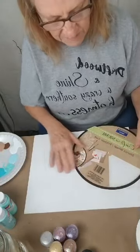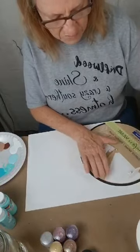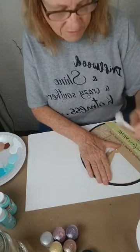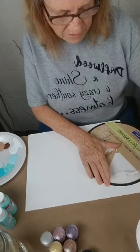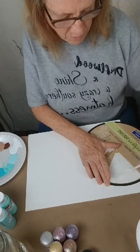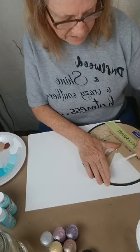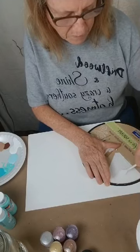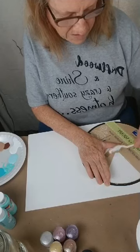All you do is lay the stencil down. I'm going to lay this one this way. And then you take your spatula — that's what it is, a spatula — and you go in at a 45-degree angle. Just hold it still. Go at a 45-degree angle and you want to try to fill in all the relief part. It doesn't have to be perfect.